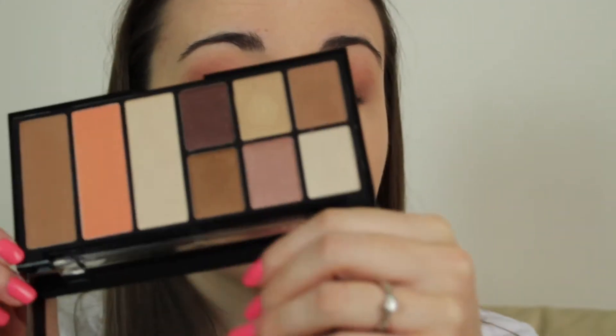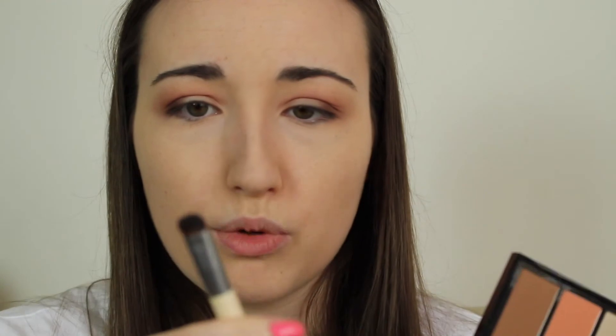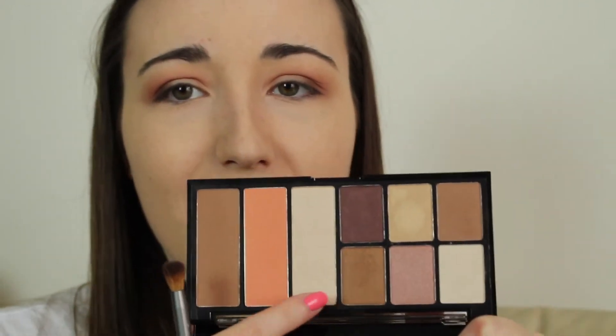Back into the NYX Palette — I really like this palette. Now with the smudge side of the Eco Tools brush I'm applying the highlight shade to the rest of the lid, the inner third. Then I'm taking the same colours I used all over my eye and using the smudge brush to smoke them out underneath the lower lash line — all the same colours I used on top.